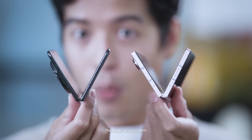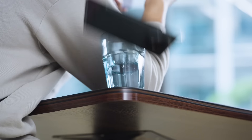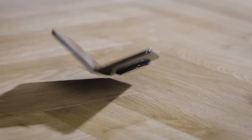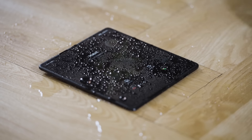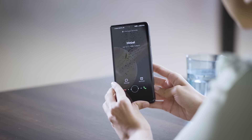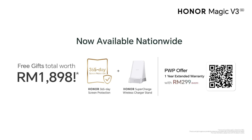Wow, the Magic V3 is so slim. Switch to Magic. Honor.